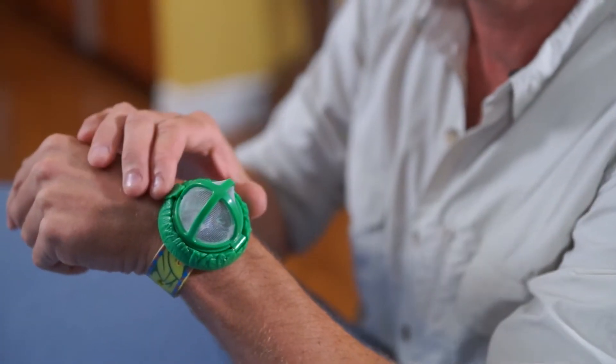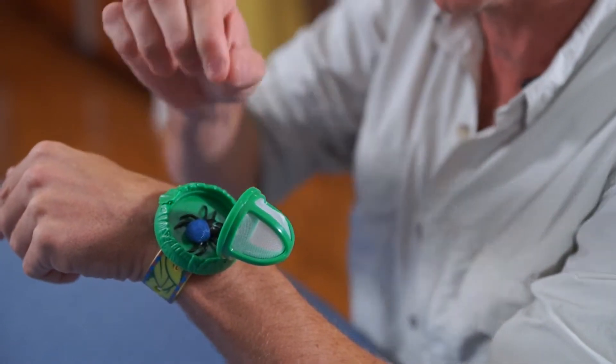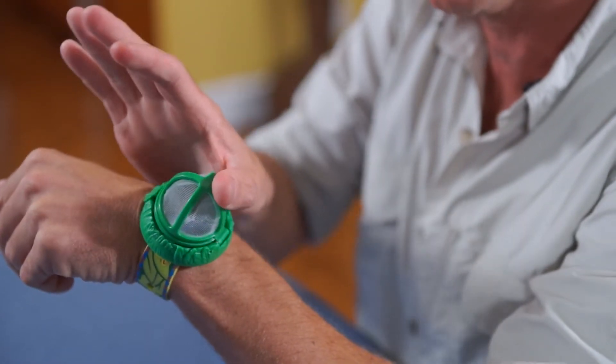Hi, James Currie here with Insect Law's Watchabug. Now you can watch a bug anytime. Simply open the snapshot chamber, put your bug inside and you can now carry your bug with you whenever you like.